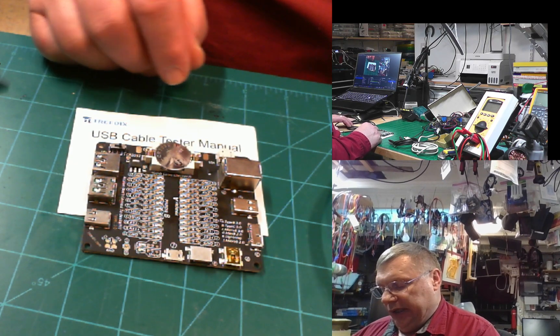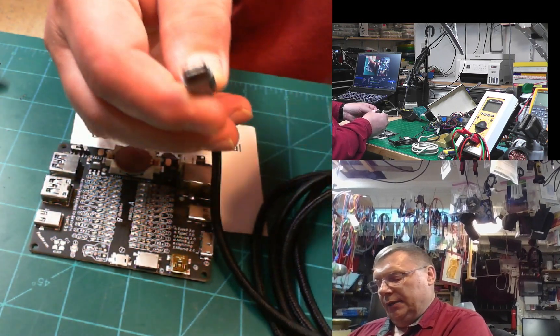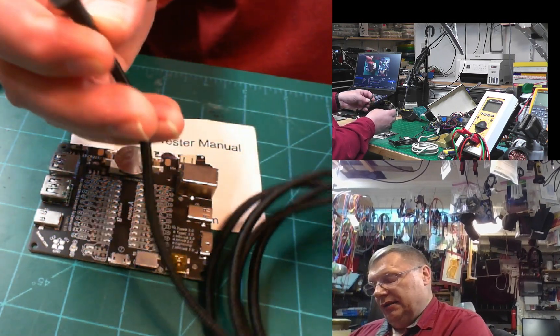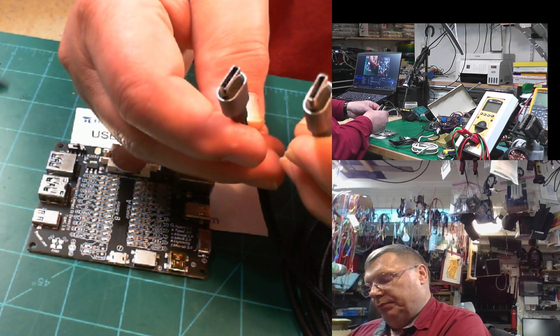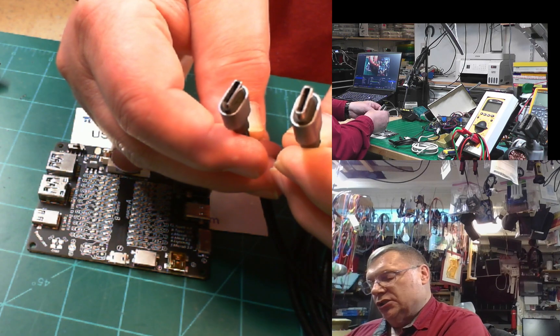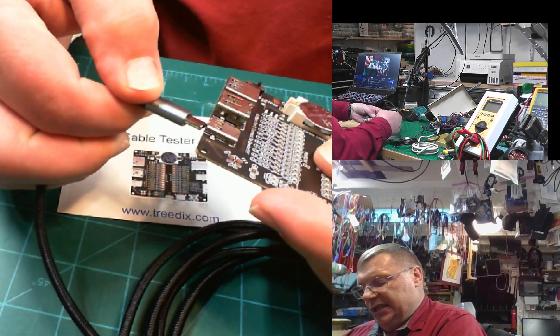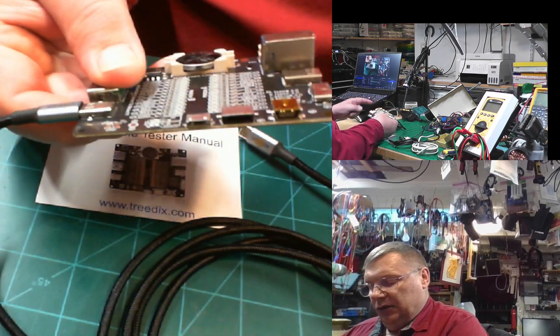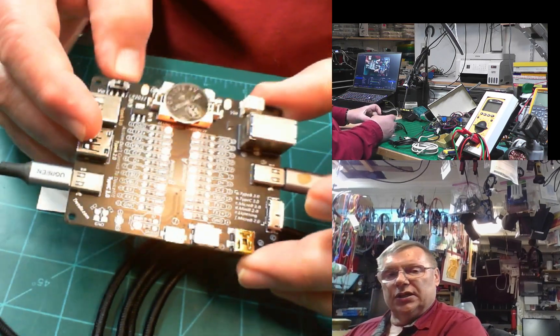I'm going to show you how it looks when it's testing. This particular cable is a really high-quality 100-watt cable — I know because I paid the money for it. It has two USB-C ports on either end, with a C port on one side and another C port on the opposite side.